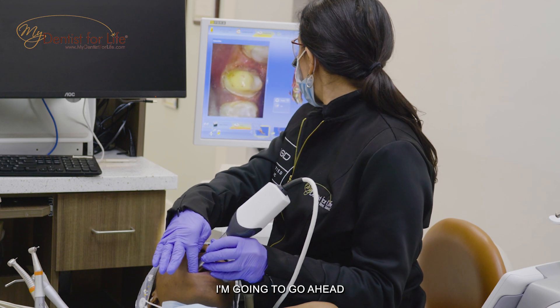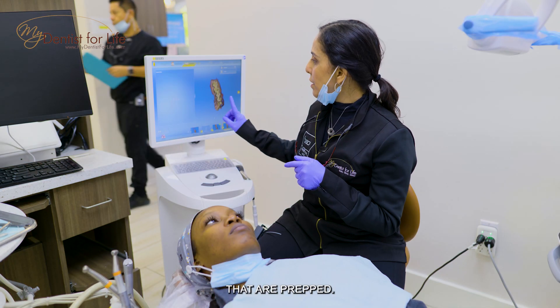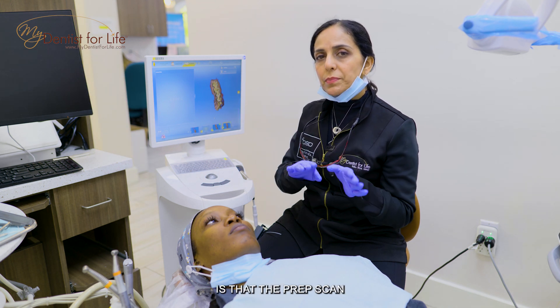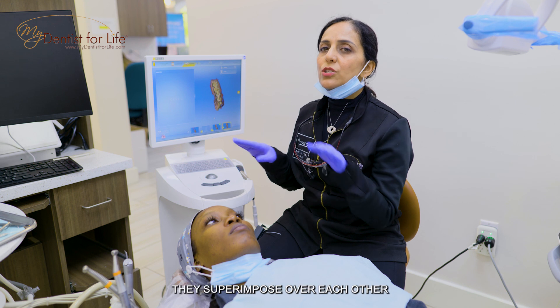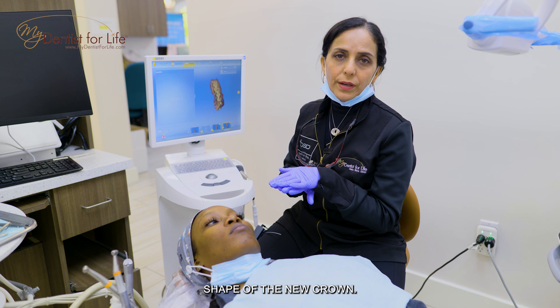Once the teeth are all prepared, I'm gonna go ahead and scan again of the areas that are prepped. The prepped scan and the original scan superimpose over each other and we get an ideal shape of the new crown.